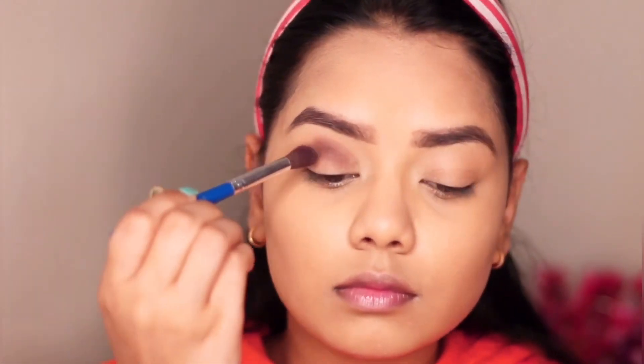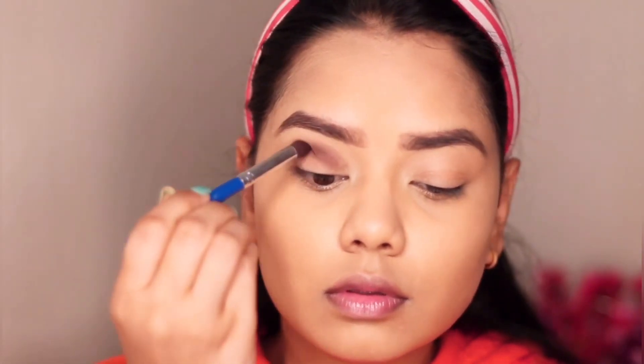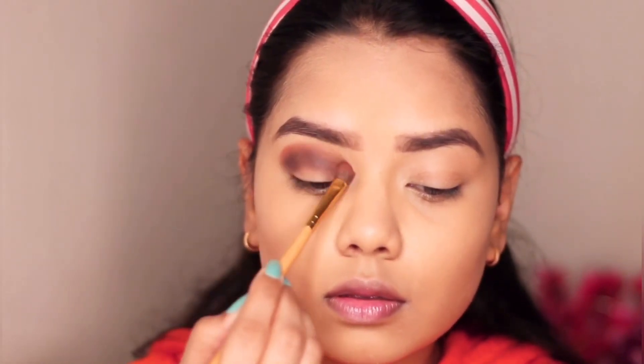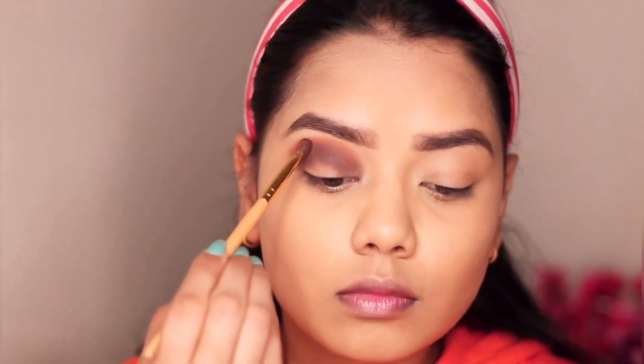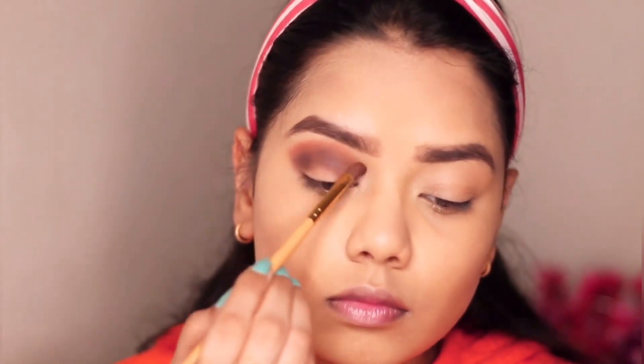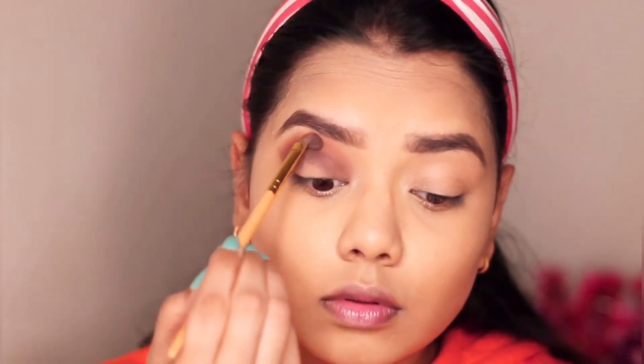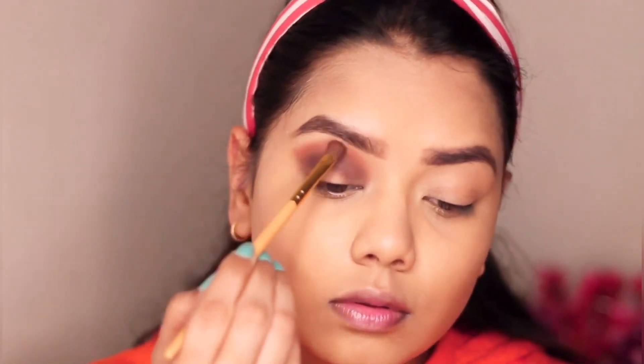For my eyeshadow I'm using the Bolly Glows Award Night Eyeshadow Palette, taking the shade After Party for my crease. Then I'm taking the shade Famous from the same palette and using it to blend out the edges.